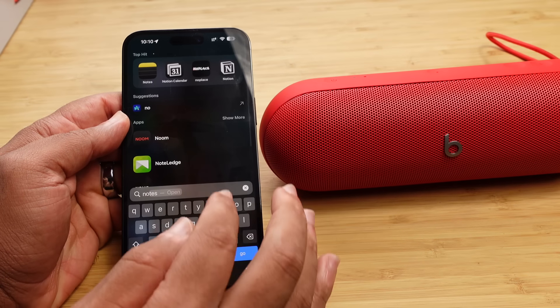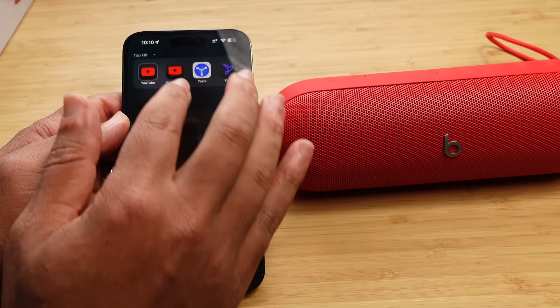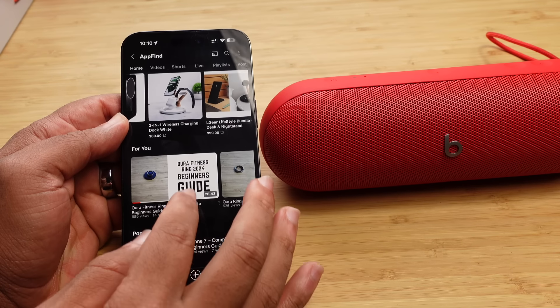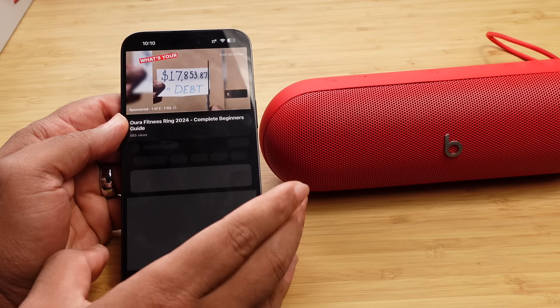Now we can go ahead and open up YouTube and find a video to start playing.